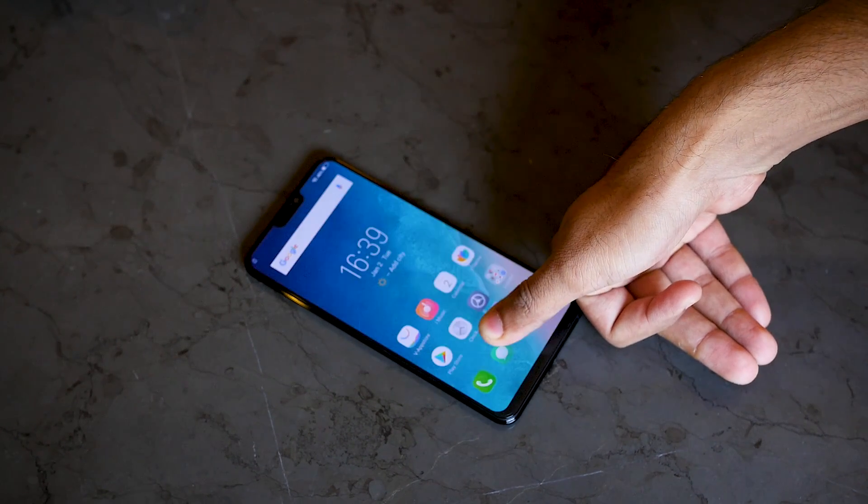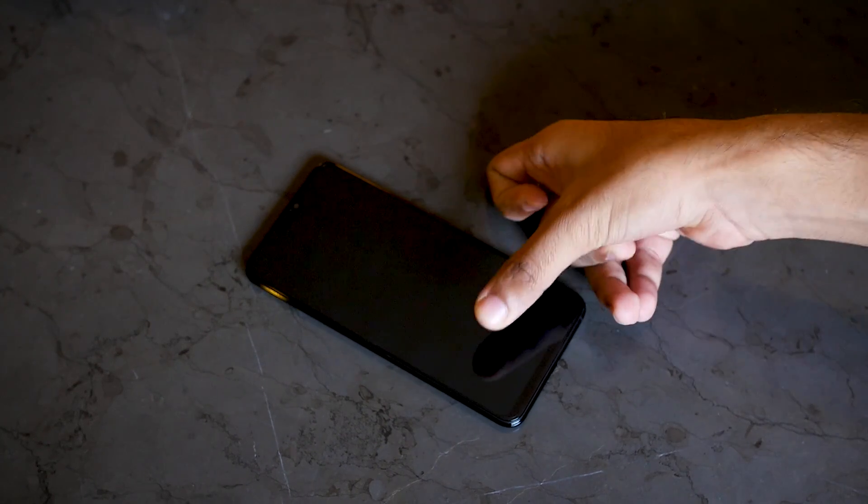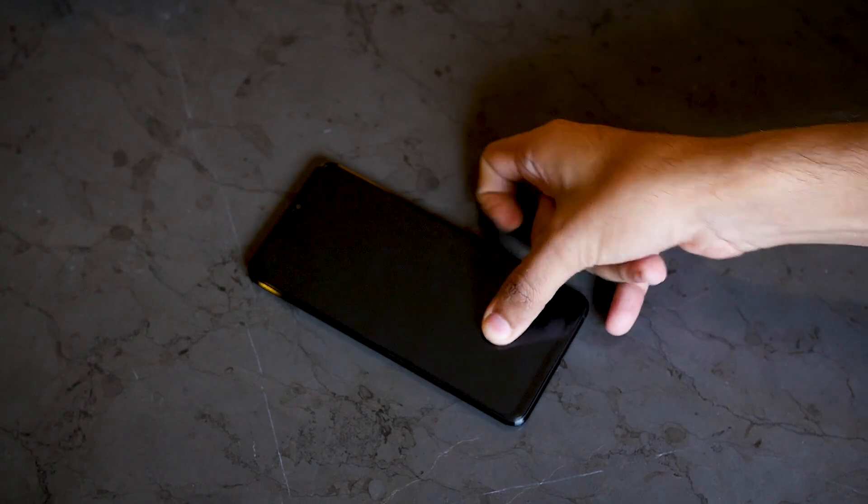When you keep the device on the table, it will light up the area where you can keep your finger to unlock the device. But if you let the device sit idle for around 10 seconds, the limited area where the fingerprint sensor works is no longer shown. The device was idle for around 10 seconds or maybe less, and if you just keep your finger over here the device will not get unlocked.